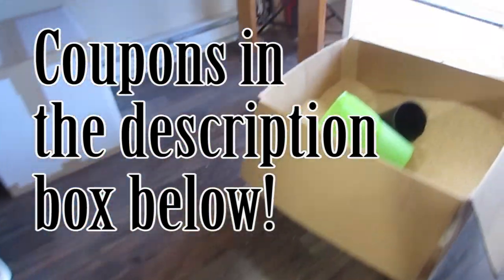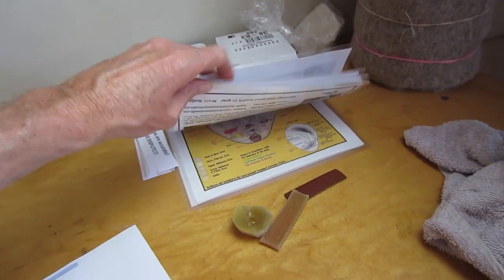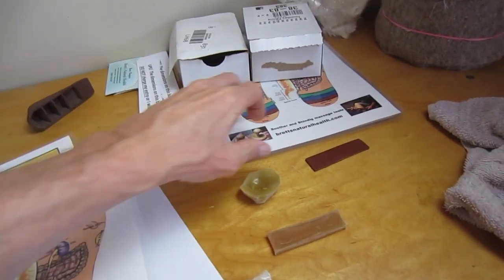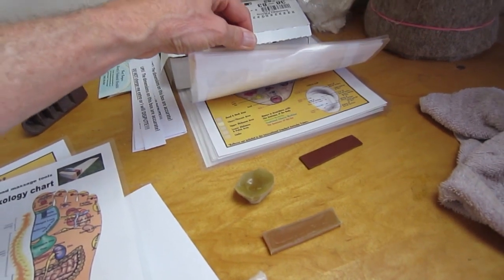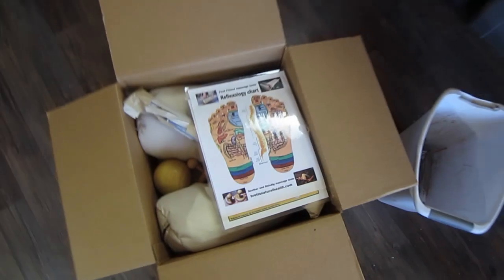I'm going to put some reflexology charts in the top of it — she's getting one ear chart and one foot chart. And I have instructions for how to use the products. I'm putting the coupon codes for these products in the description box down below so that you can go to Brett's Natural Health and get you some. Thanks so much for joining me.